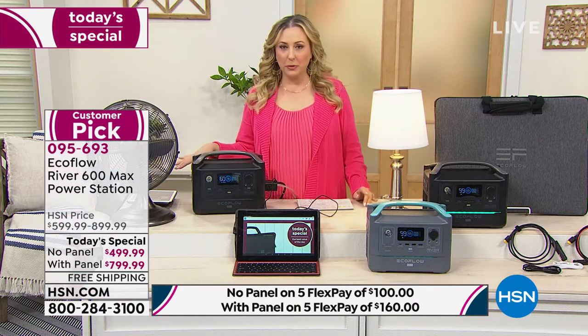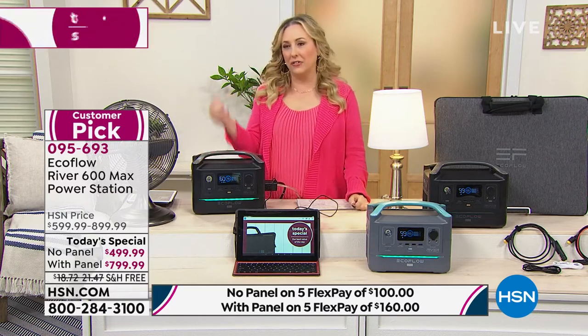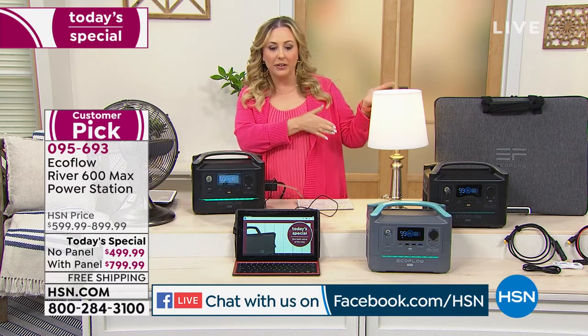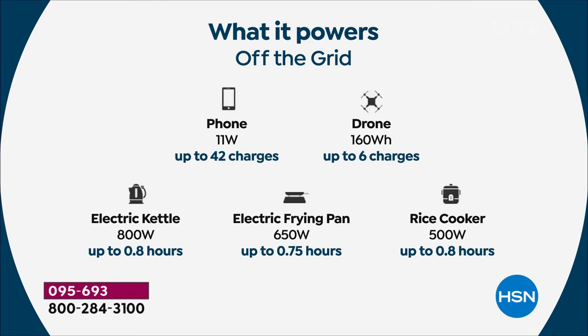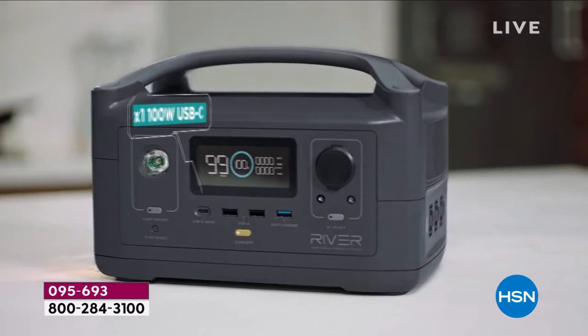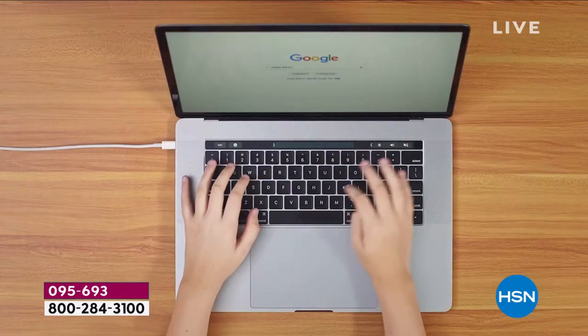We are live on Facebook and I see very specific questions about wattage. There's someone from HSN answering each question. The specs: refrigerator at 150 watts up to three to six hours; blender 300 watts; television 200 watts; blow dryer 1,200 watts — takes about 15 minutes to dry your hair. You can use it for fun things — charge your phone and have the TV on at the same time. Recharge by plugging into the wall, in your car, or via solar panel.